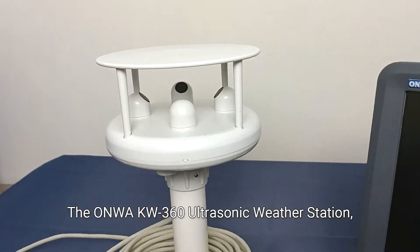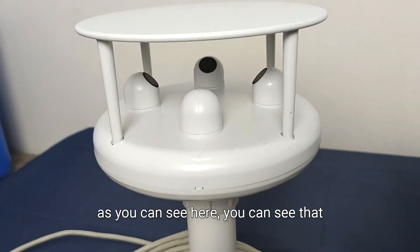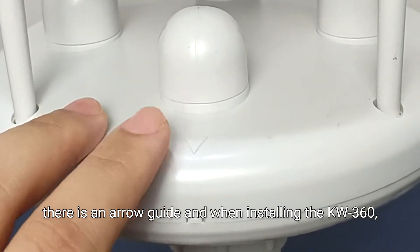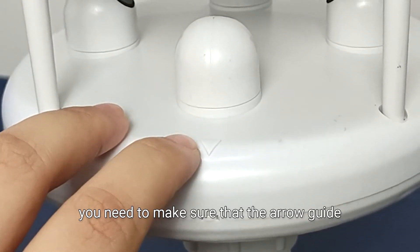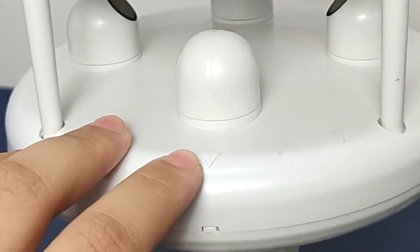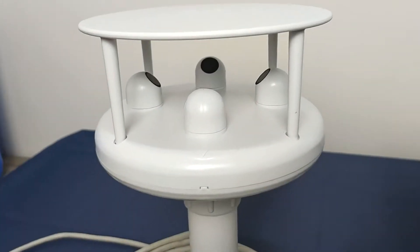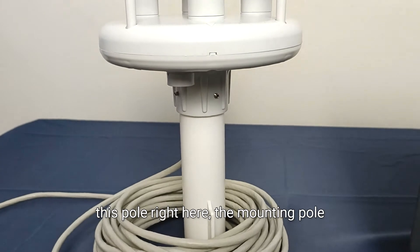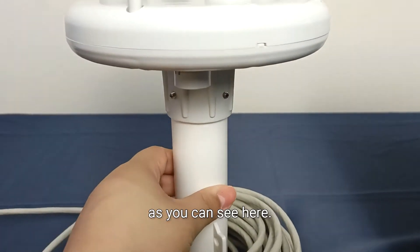The ONWA KW360 Ultrasonic Weather Station, as you can see here, has an arrow guide. When installing the KW360, you need to make sure that the arrow guide is pointing to the bow direction of your boat. The mounting pole is already provided in the set, as you can see here.